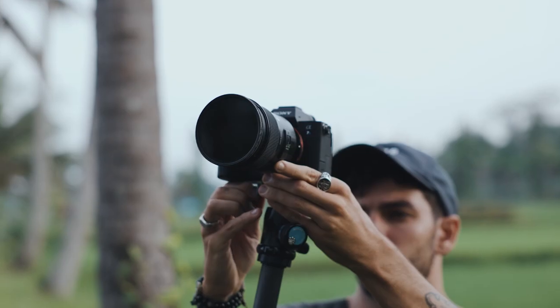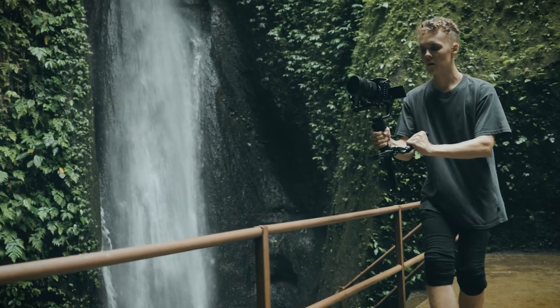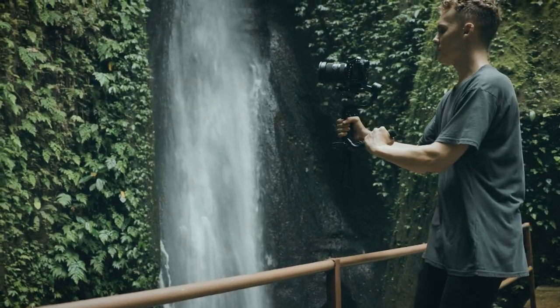Shooting good handheld b-roll is, in my opinion, a skill every good videographer should have up their sleeves. Tripods, sliders, and gimbals are great, but in some situations these tools can't be used, and this is where you need to rely on your handheld b-roll shooting techniques. Certain shots in certain areas to get certain looks can only be achieved by shooting handheld. I'm going to be covering my top 4 cinematic b-roll shots you can get with ease shooting handheld.